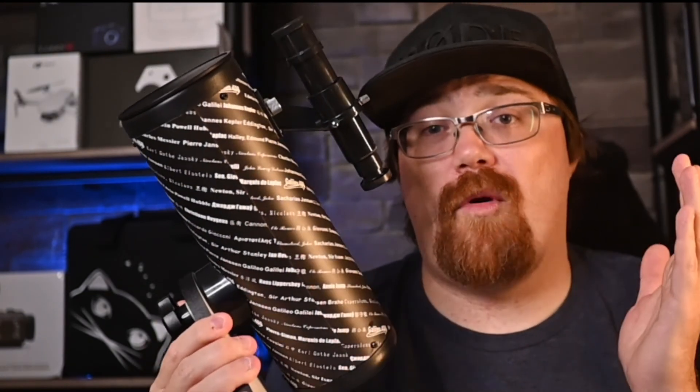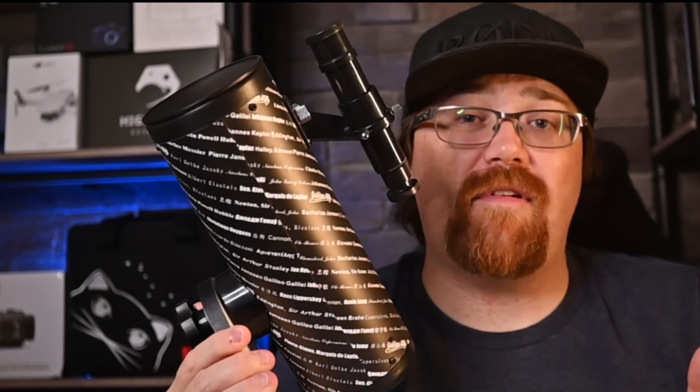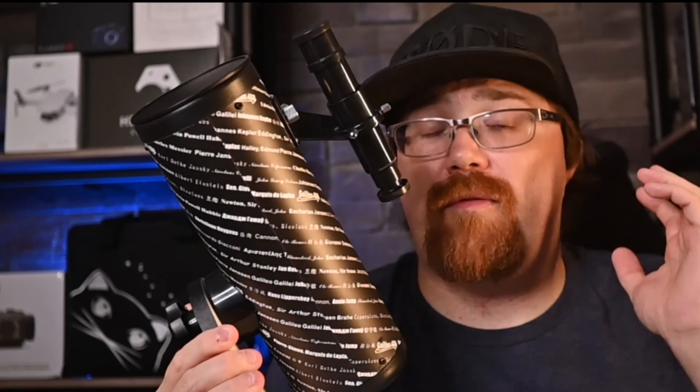Finally, I want to again thank Highpoint Scientific for sending me this telescope and sponsoring this video. And to you for watching all the way to the end — I wish you clear skies. If you have any questions, comments, or if there's a telescope or something you want me to try out, let me know in the comments below and I'll see what I can make happen.